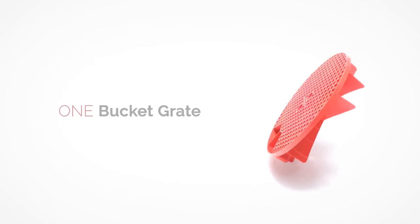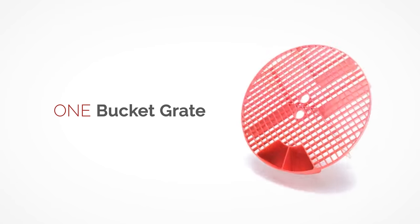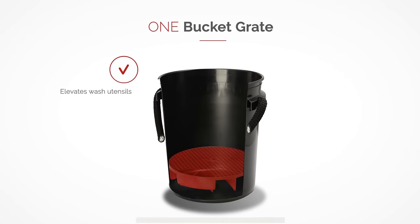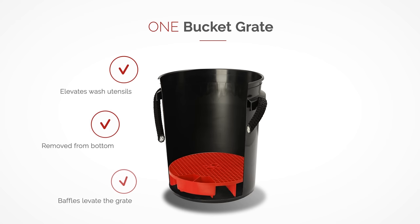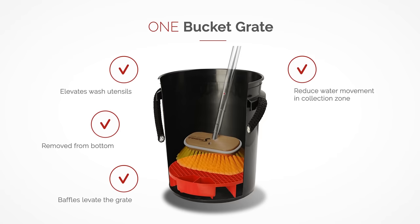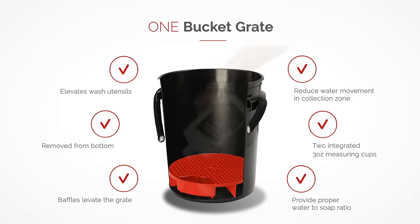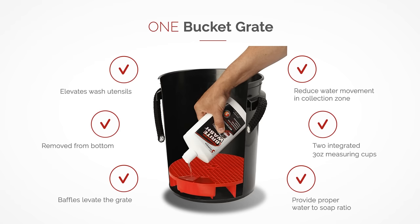The bucket grate elevates your wash utensils off the bottom of the bucket, allowing dirt and grime to collect below. The baffles that elevate the bucket grate reduce water movement in the collection zone, keeping your wash utensils in the clean water. Includes two integrated 3-ounce measuring cups to help provide the proper water-to-soap ratio.